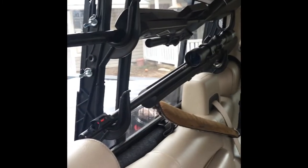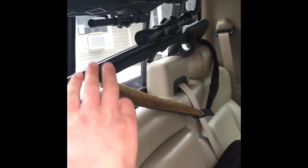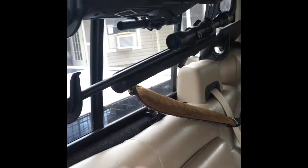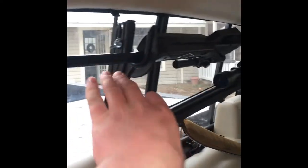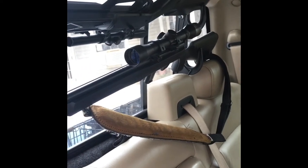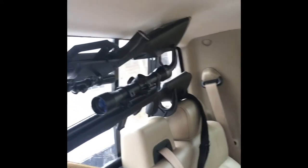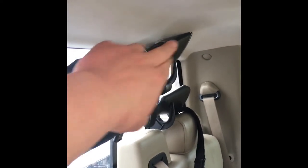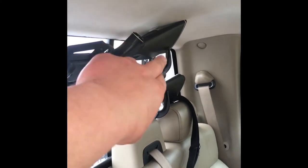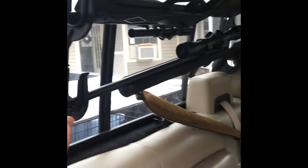I don't think the gun rack is good for holding much other than maybe a lightweight synthetic stock rifle. Here we have a little pellet gun, and this is a little .22 rifle. As you can see, even the small pellet gun — the stock, the butt of the gun — is actually hitting the roofing pad here.